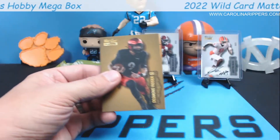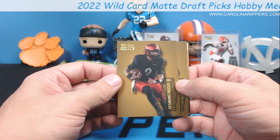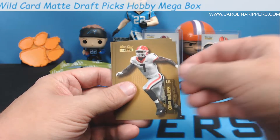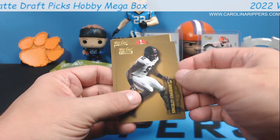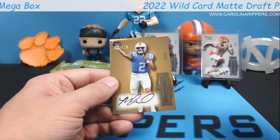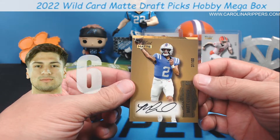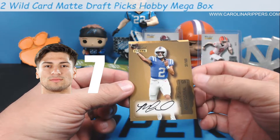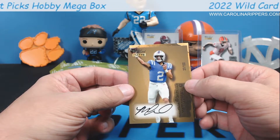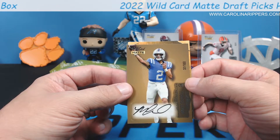There's a Desmond Ritter gold. Rashad White, Way Walker, Justyn Ross, Michael Woods, Kingsley Enagbare, Jordan Davis - big Jordan Davis. The gold is more of a bronze color. Matt Corral auto! Matt Corral auto! Gold Matt Corral auto out of 100! Our first Matt Corral auto of the year - that's pretty good!